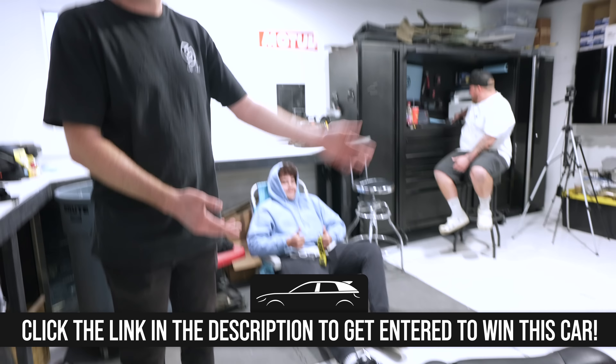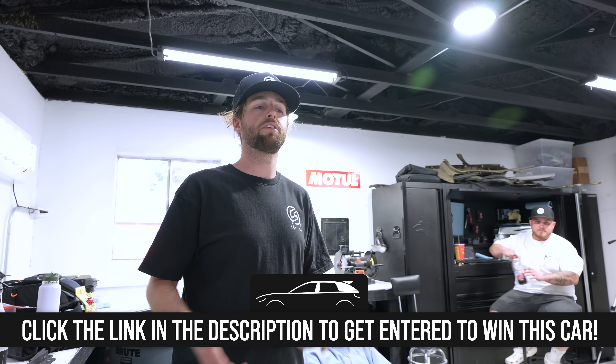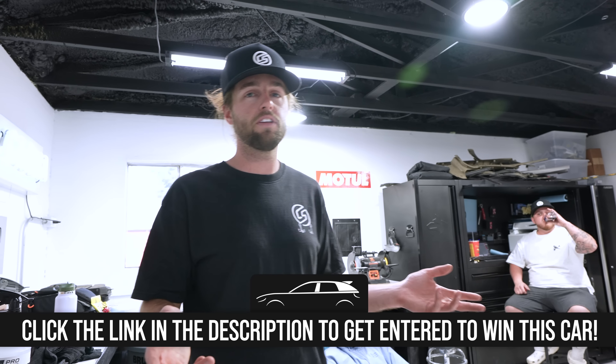If you guys didn't know, we're giving away this Mazda Speed 3 right here that we're working on. Go over to carmerspeed.com — pointers in the package part of your order, possibly, and that will get you entries to win this Mazda Speed 3. We're putting a lot of sweet things on it right before the end, so get in while you can. We're going to call someone the first week of April to let them know they won the car — come hang out in Arizona. carmerspeed.com, links in the description.